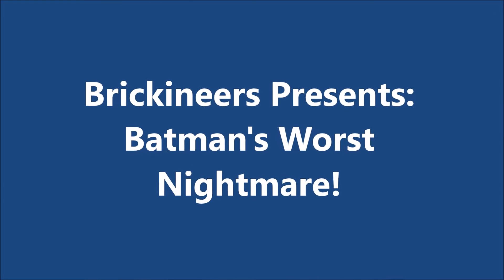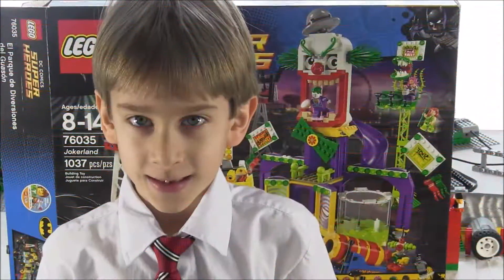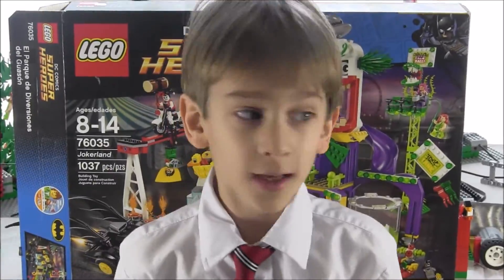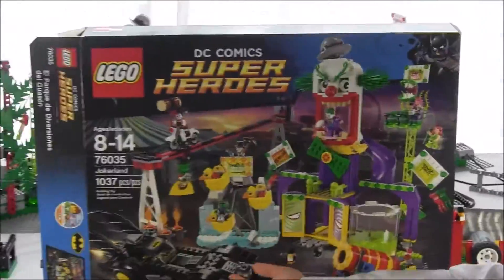Brickineers presents Batman's Worst Nightmare: Computerized and Motorized Lego Jokerland. My name is Michael. Let me present to you the fully motorized Jokerland.